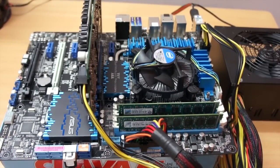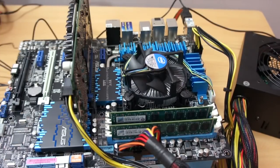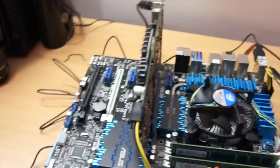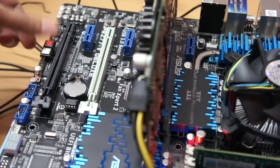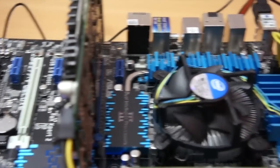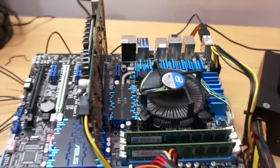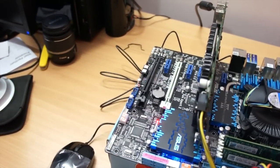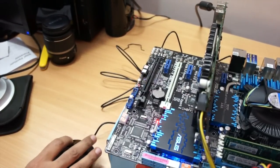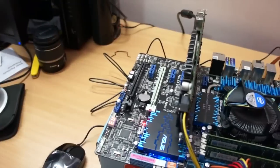Now our open build is complete. Connect your monitor, keyboard, and mouse. I'm switching on the Antec SMPS now. The system powers on and the CPU fan is running, as you can see. And the big question — do I get a display? Yes, I do get a display on the monitor.